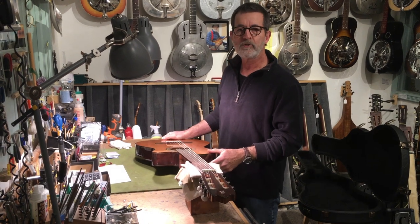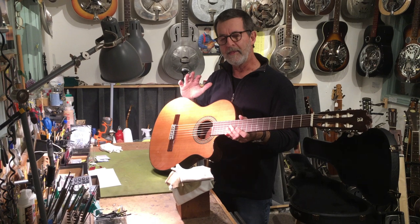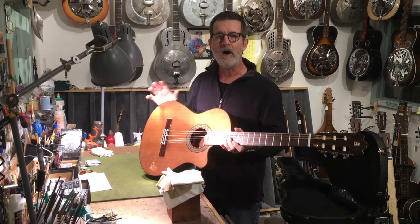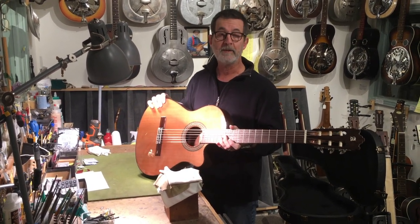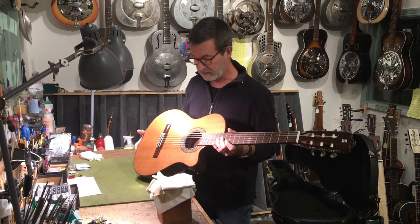They became popular during the Gypsy Kings days. They're available under various names from Spain, but almost always they're made by the parent company, Alhambra, no matter what brand happens to appear on the guitar.